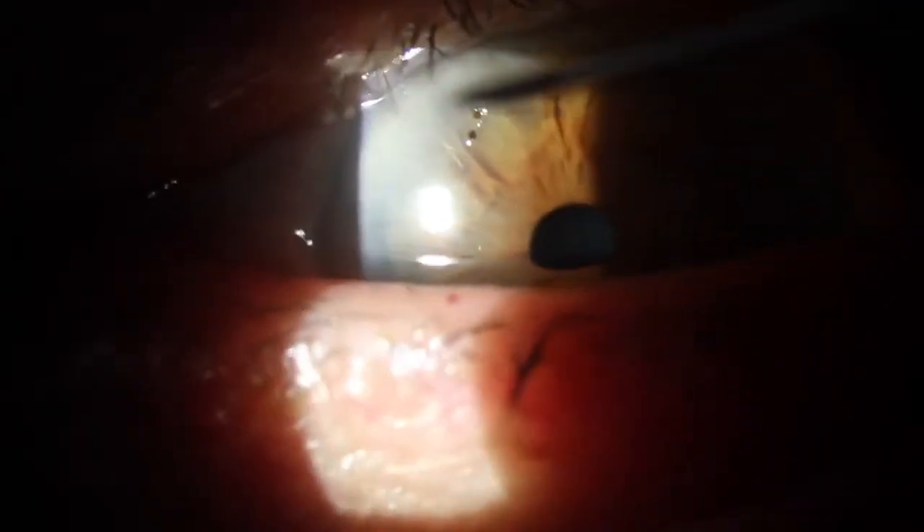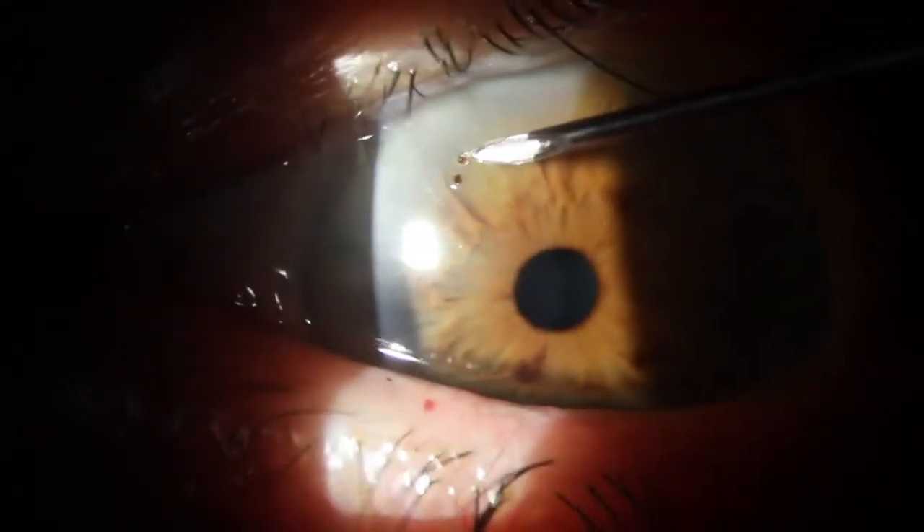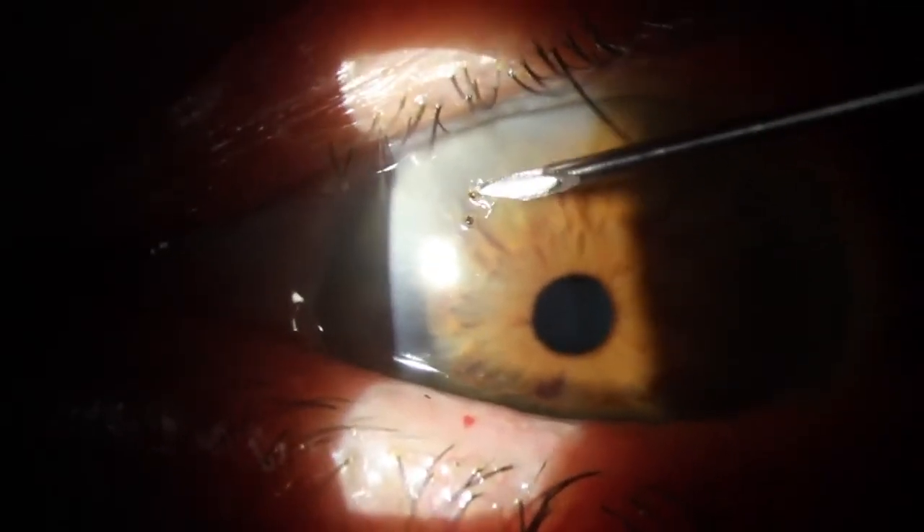It's important to have previously ruled out a penetrating injury in all of these patients. That would obviously be a significantly more invasive procedure to have removed and will often require a vitrectomy.